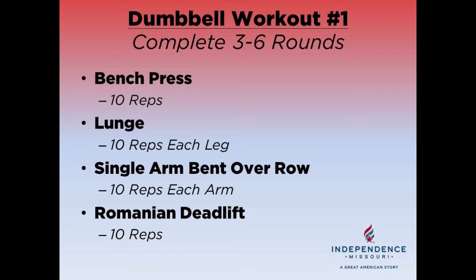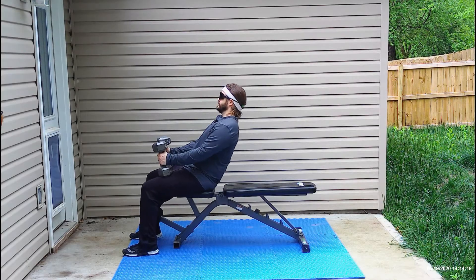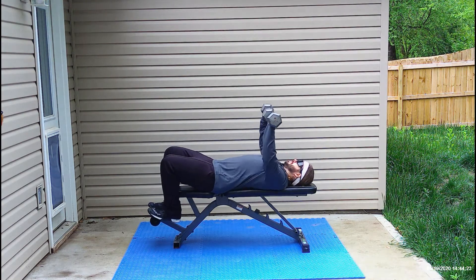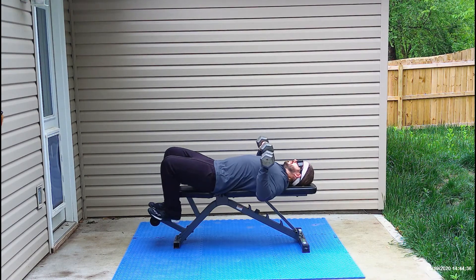So now I'll demonstrate each of the movements for you. Our first exercise is the bench press. You're going to lay flat on your bench and press your dumbbells up above your chest. We want to keep your back as flat to the bench as we can, and when you lower the dumbbells down towards your chest, you want to make sure you keep a really good alignment with your wrists and elbows. After you complete ten repetitions, you'll move on to the next exercise.